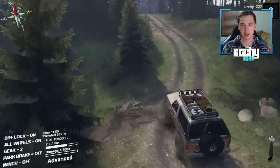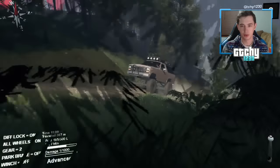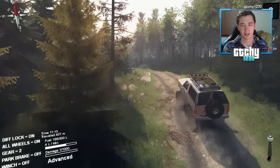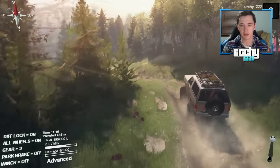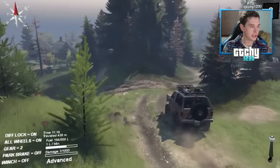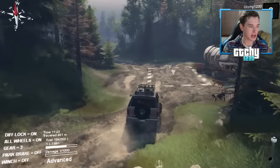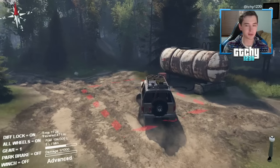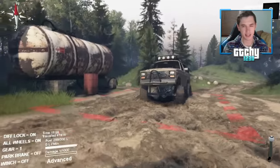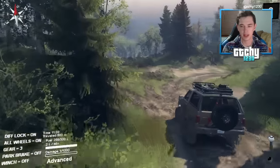We've got a slight hill climb going on — nothing too steep, nothing the Ford Bronco can't handle. This is actually a mod, not a stock car in the game, and for a mod it's really well done — great handling, feels pretty realistic. You guys in the chat are saying this is a 70s Bronco; I'm seeing 1991, 77, a few different years.